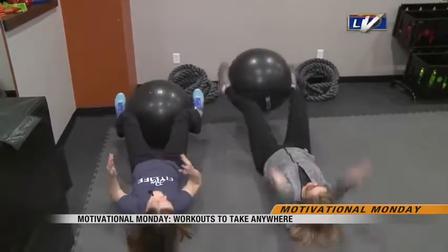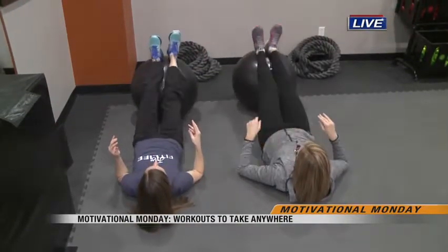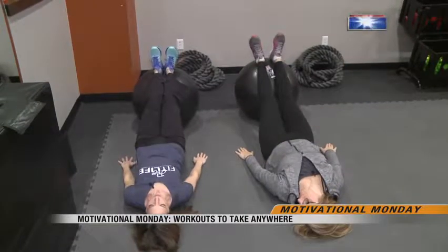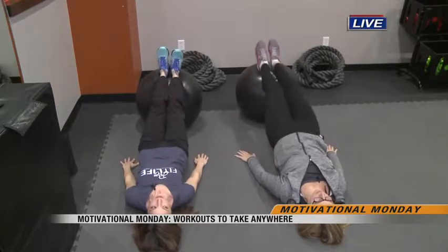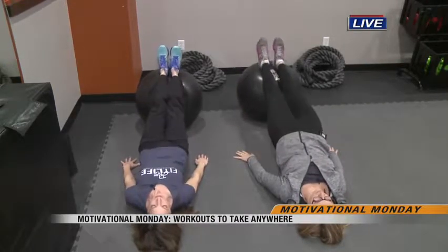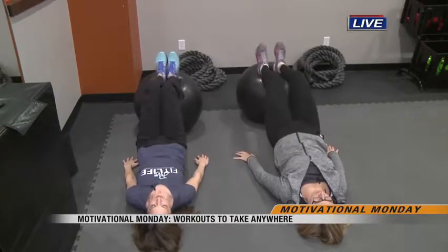The next one: have your heels up on the ball, hip lift just slightly, and then roll your heels into your butt. Really dig your heels into that ball — you're going to feel it quickly in the glutes and the hamstrings and in your core, so kind of a triple threat with this one.